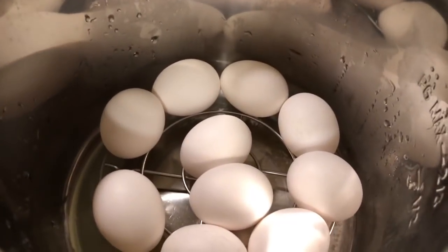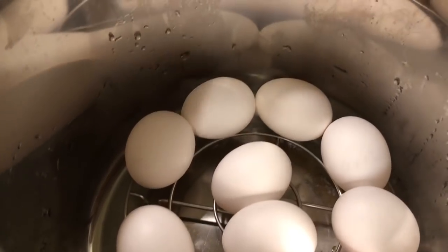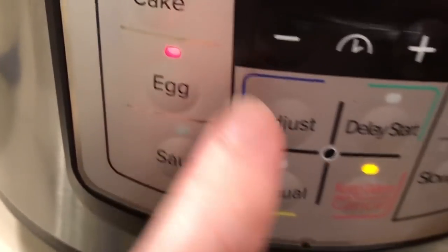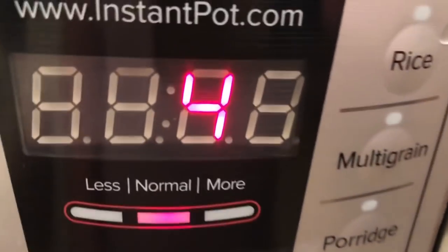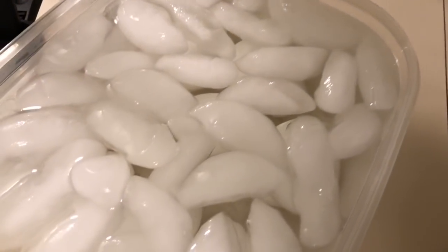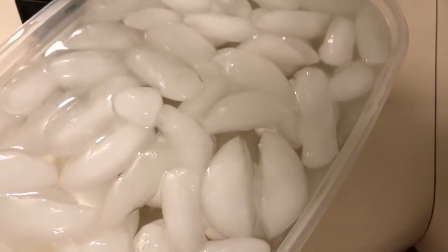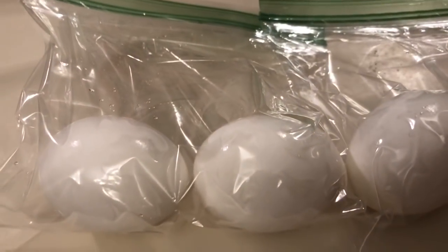Next up, I'm going to be boiling some eggs — some for an egg salad and some just for hard boiled eggs. I do it in my instant pot. I throw one cup of water in there, press the egg button, let them cook for four minutes, then throw them in an ice bath for five minutes and they peel like a dream.